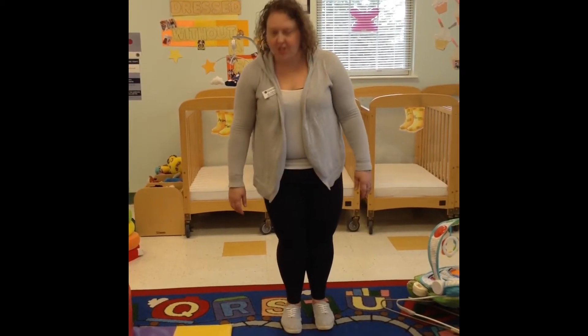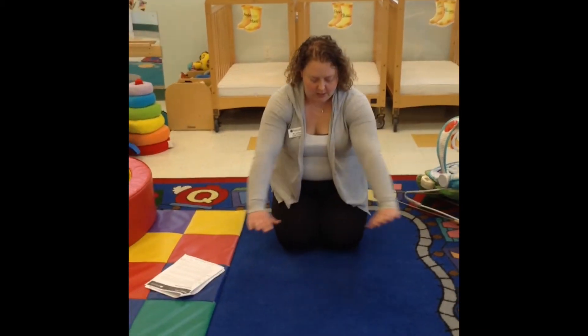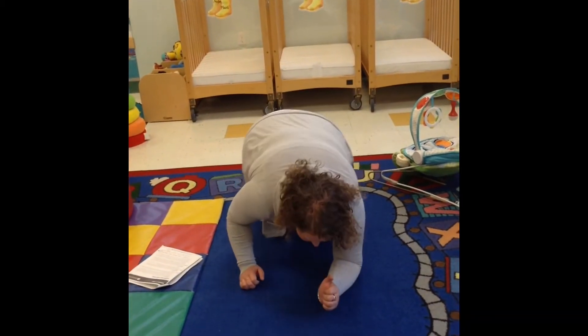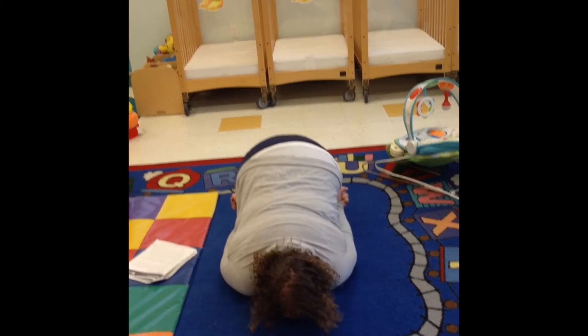My first one is called the child pose. Ready? You lay on the floor with your knees behind you, hands behind you. There's the child pose.